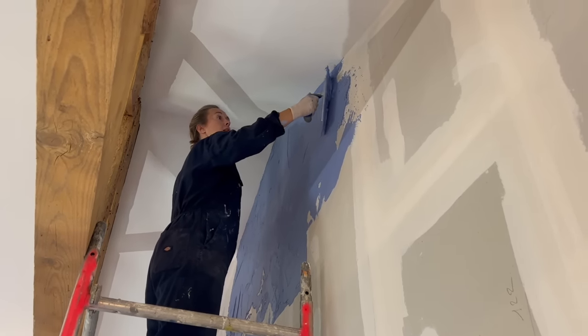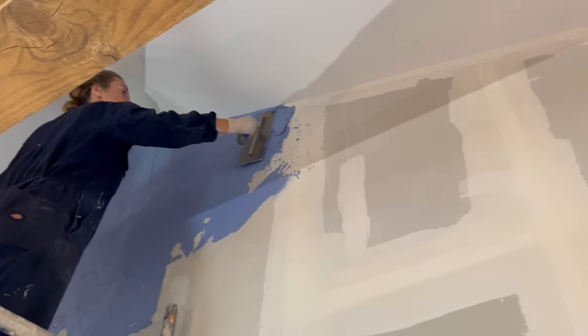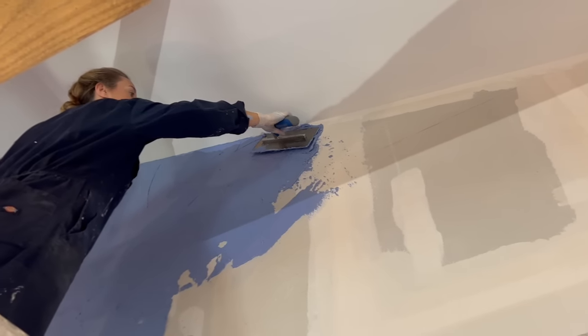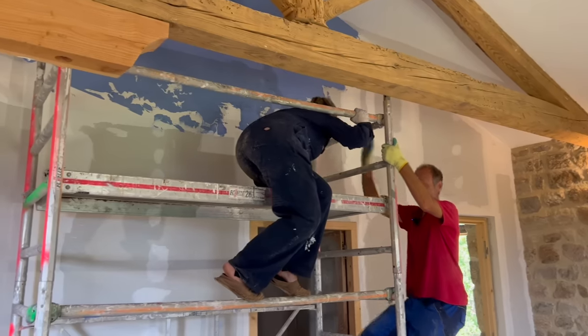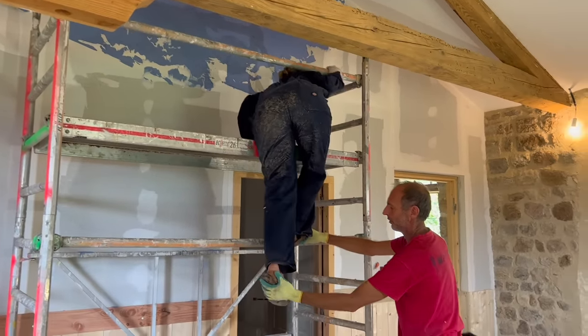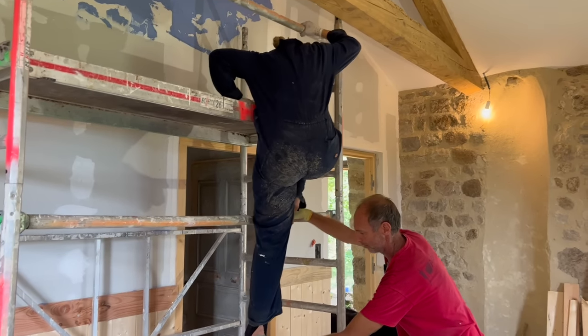From here it looks good. Yeah, I haven't finished smoothing — I'm just trying to get it up to the edges at the moment. I'll come down, very elegantly. You don't have the right proper shoes either. Well, no — I put them on because I don't want to get paint on them.